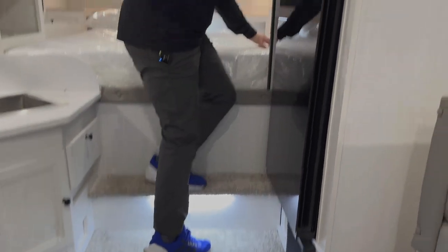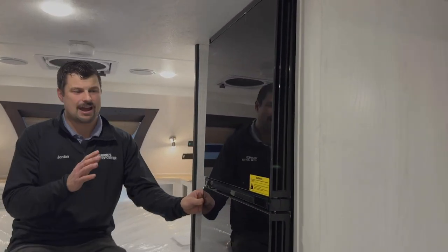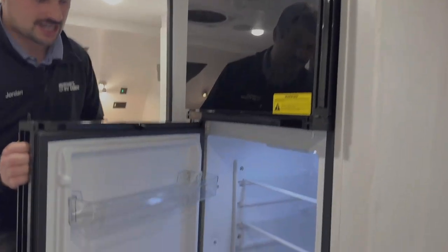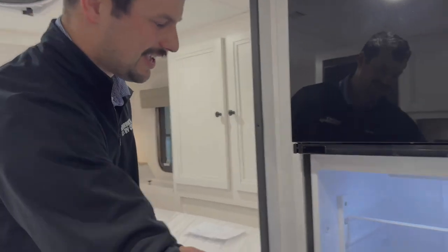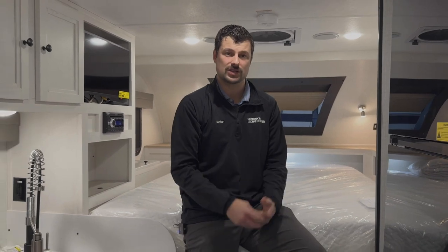This one is equipped with an 11 cubic foot refrigerator — this is Everchill's dual opening, which is super cool. If you're in the kitchen you open it this way; if you're in the bed and need a snack you can open it the other way. This is something very few brands are doing, and Palomino just wants to give you the best ease of use in this truck camper.